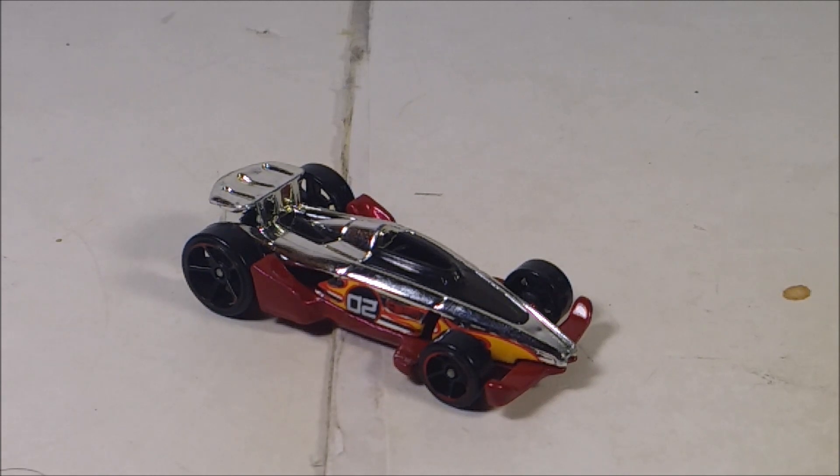Compared to the other variation of Carbine, this chrome version looks amazing. Every year they release the former Acceleracers cars in the mainline series, which is so cool. Overall, Carbine is one of the coolest diecasts ever. If you guys are still collecting each variation of Hot Wheels Acceleracers, this is the diecast for you. I also forgot to mention — this diecast has a Formula 1 look to it, which is pretty cool.